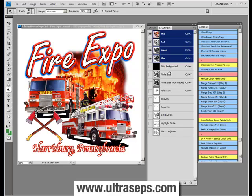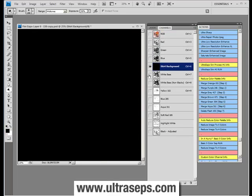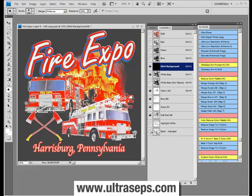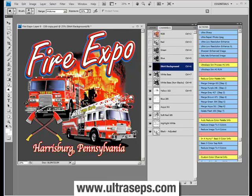Once that's complete, we're left with a choice between two different white under bases, and that's about the only thing you need to choose. So we have our yellows, our blues, our red, our highlight white, and our black.